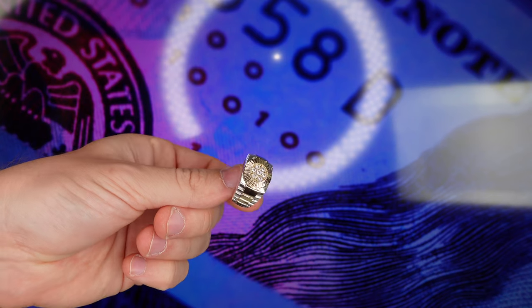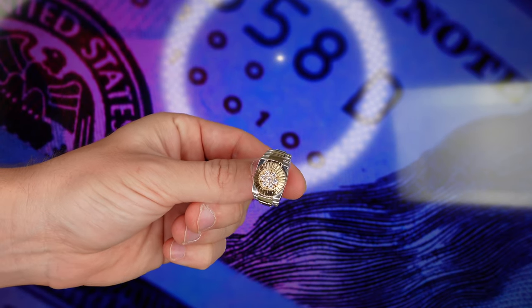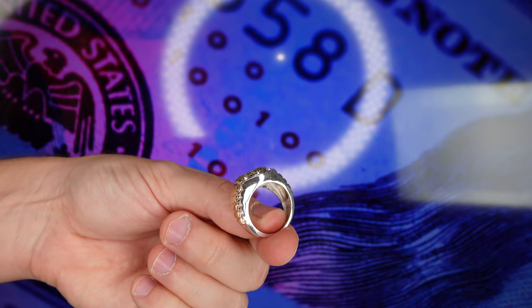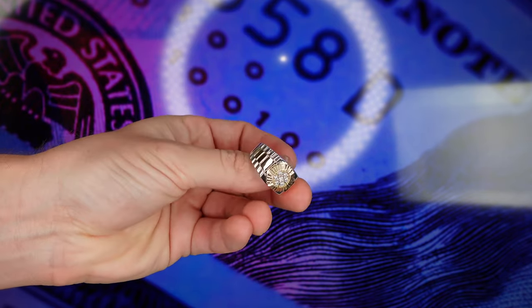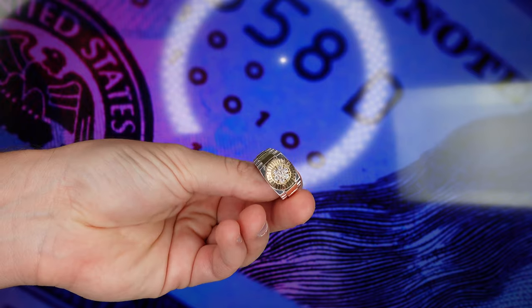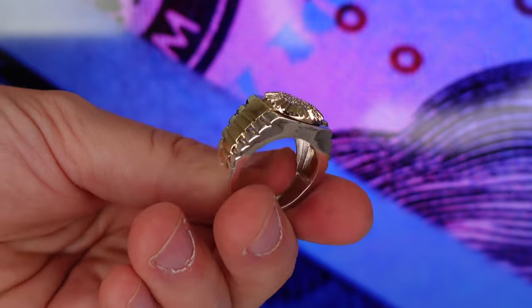Alright guys, here we have the finished piece. As you can see, it came out flawless. So $258 plus $20 is $278, plus $122 is $400, plus $30 for labor and $7 for setting — that's another $37. So the total is $437. That's the total I paid to make this ring.